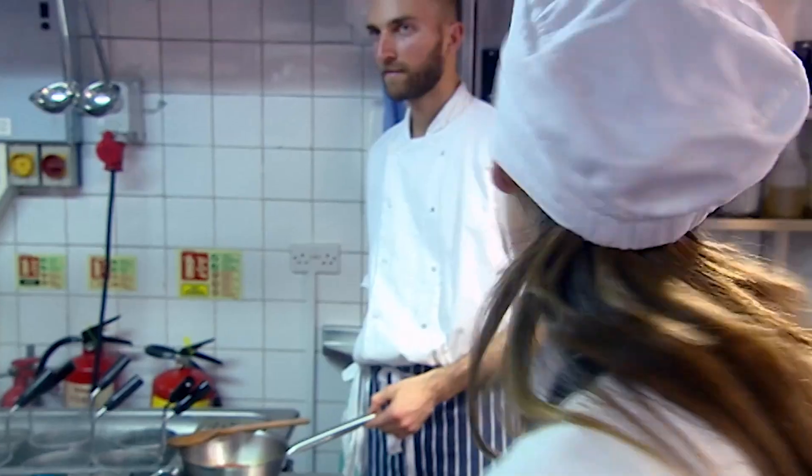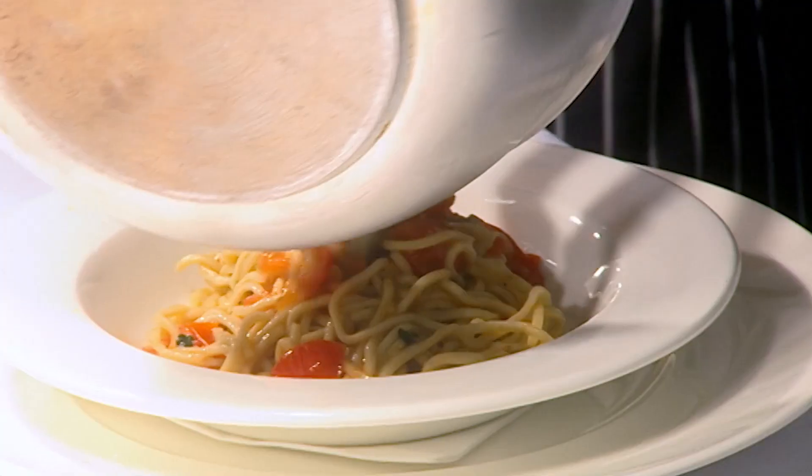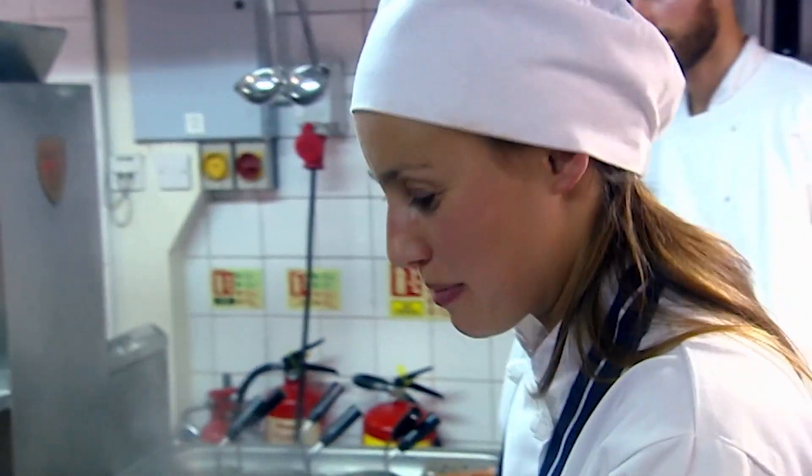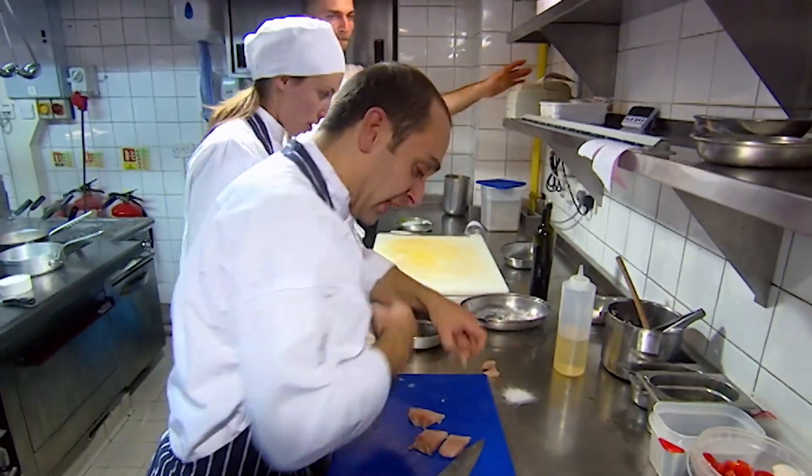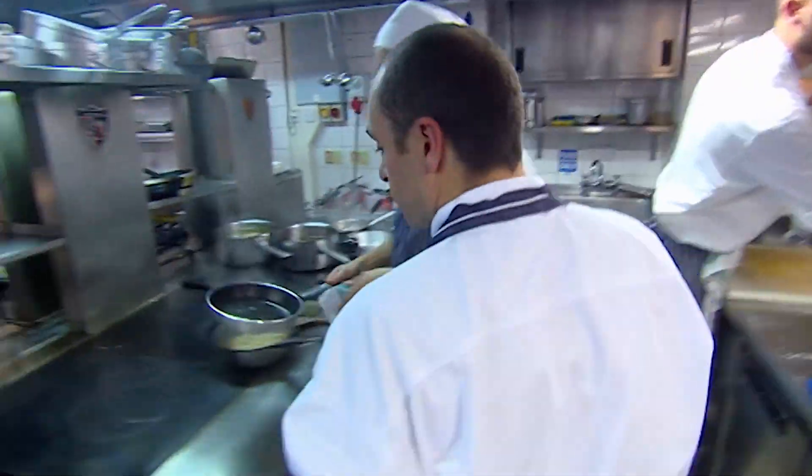Natasha is responsible for a main course of red mullet with tagliolini. It's a bit stressful, but it's also exciting. I'm nervous to see what it says about my first dish. But already there's a problem — she's cut the fish the wrong size. Too small, too small. Take them off the pans. Put the pan back on there.